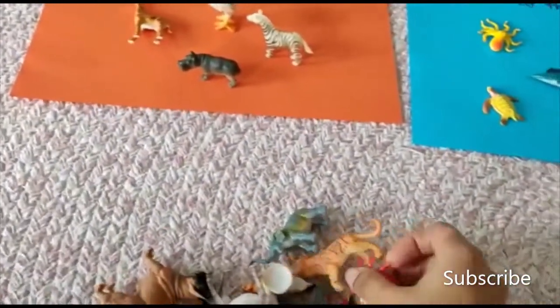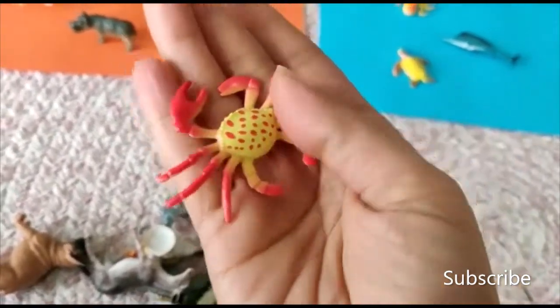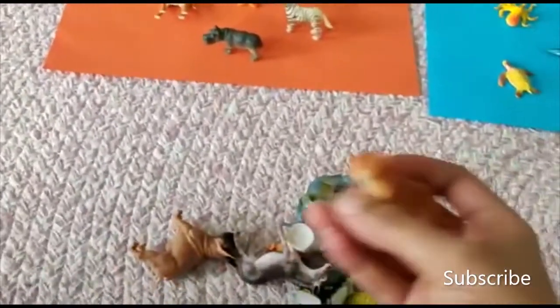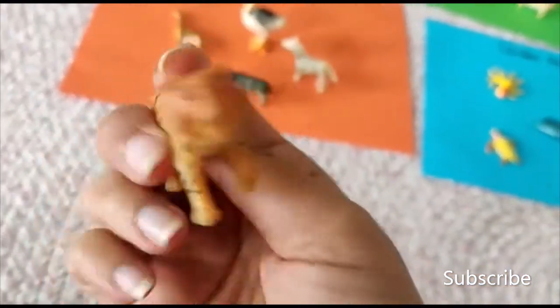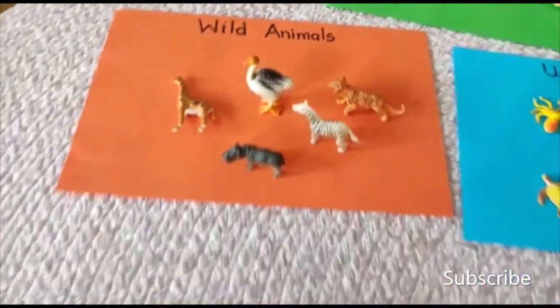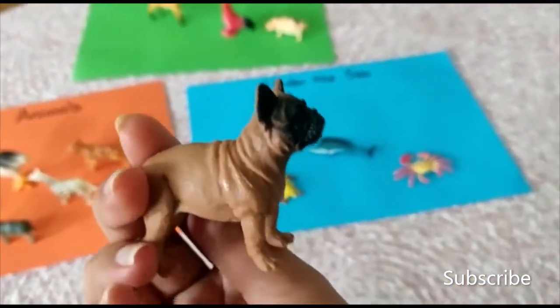The next one — what is this? This is a crab. We'll put it in the water. This one — tiger! Tiger, we'll put it in the wild animals. It's a tiger — we'll put it in the wild animals.